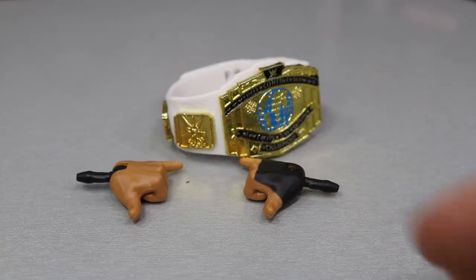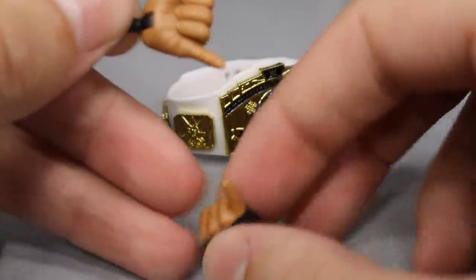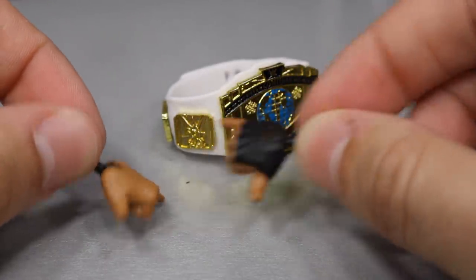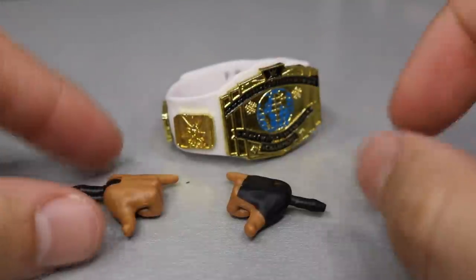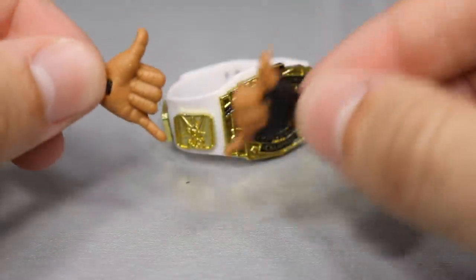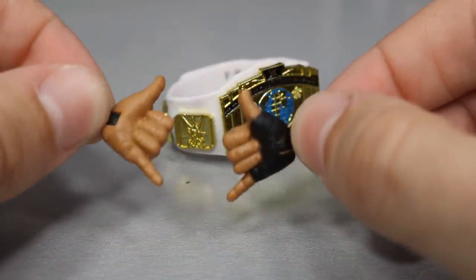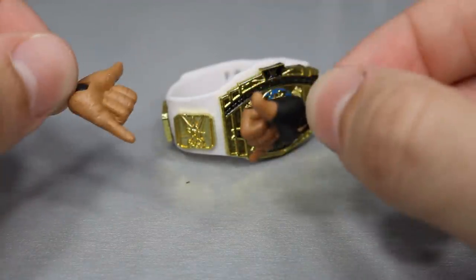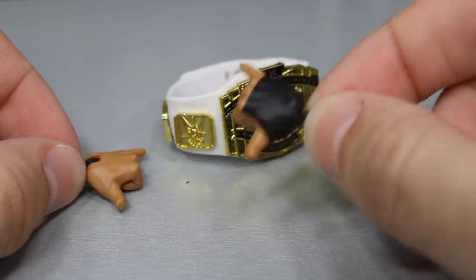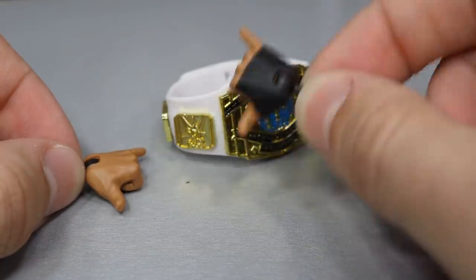For the Big Dog's accessories, you get two interchangeable hands — one for the right and one for the left. It's the hang loose hand, as I call it — Samoa Joe does this, and obviously Roman Reigns does this too. I'm glad to get these with Roman Reigns; I think they'll work nice. I wish they had given us a fist for his gauntlet hand so he can do the Superman punch — I just want a fisted hand from Roman Reigns.